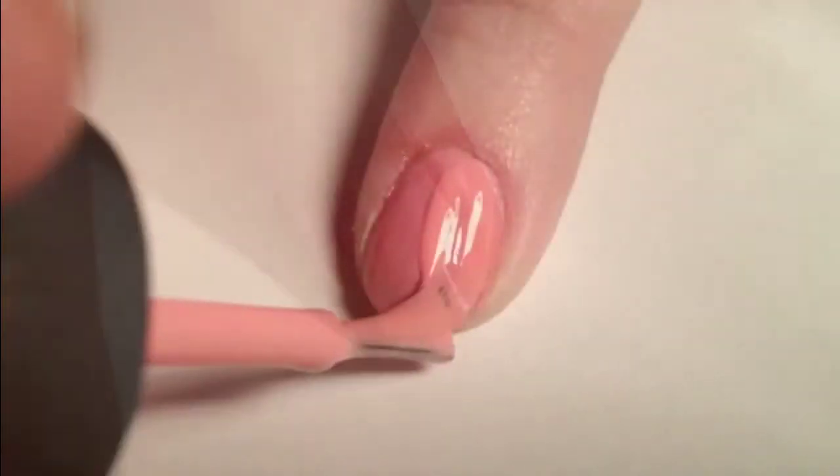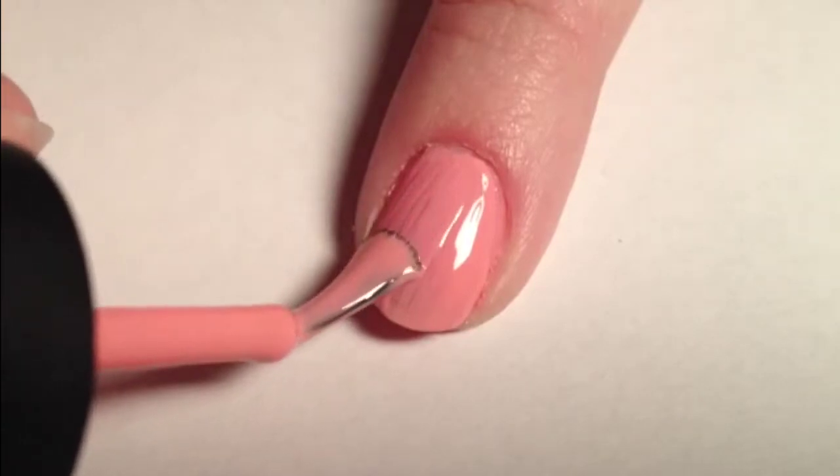Start off with the base coat to protect your nails. Now, paint all your nails a light pink polish.